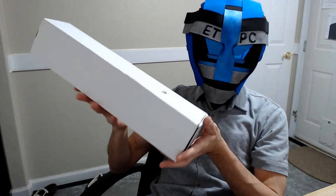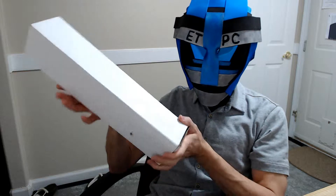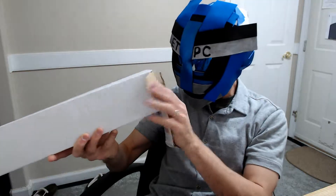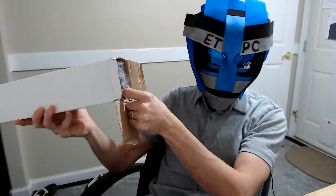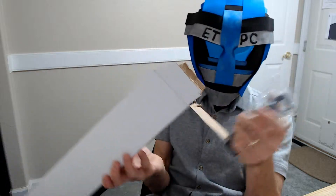Hey friends, ETPC here doing another unboxing. Today we are checking out a floor stand for smartphones, tablets, etc. It should be an extendable tripod type phone holder. So let's open this up.